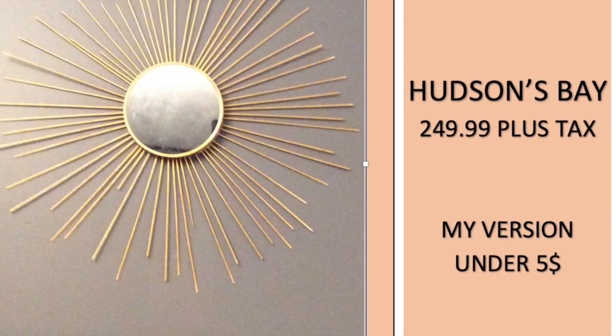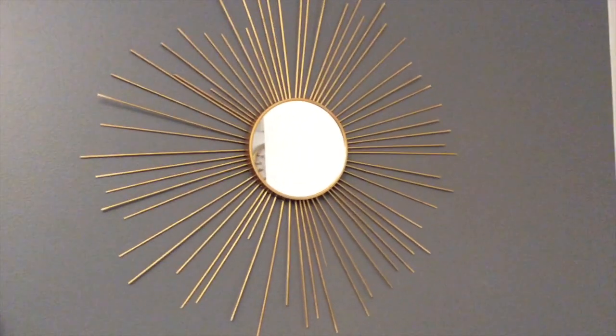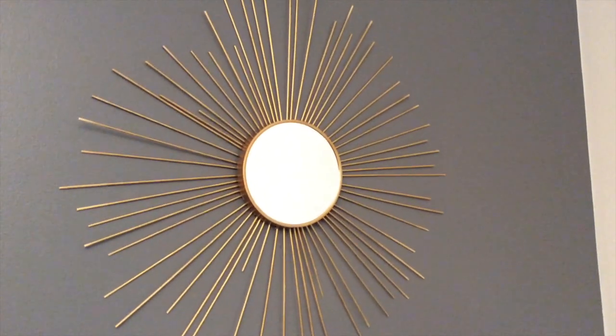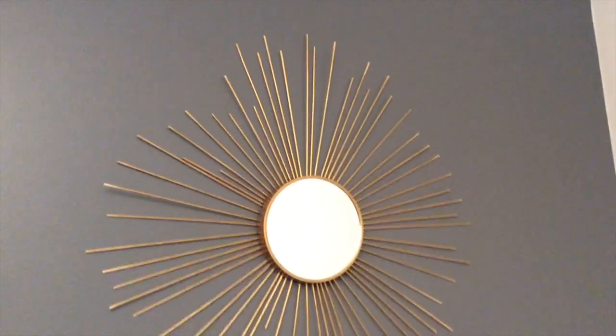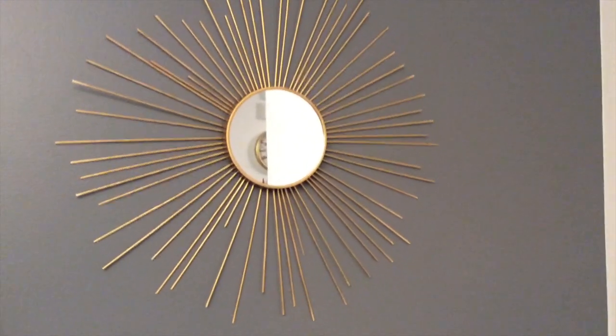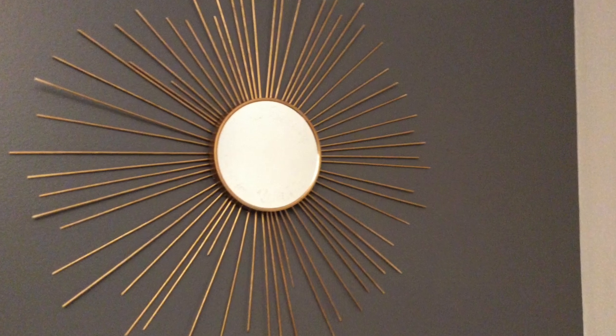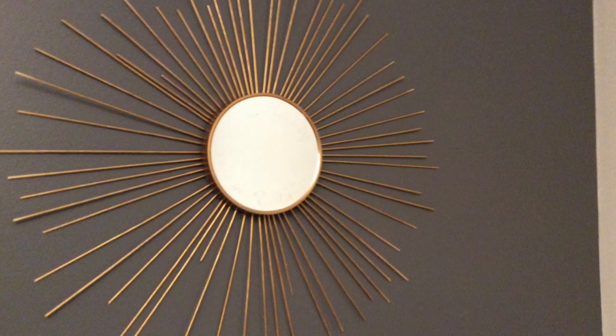And this is the final look of my project — I think it looks super nice! You can cut the skewers to whatever shape you desire; I like the way it looks here, but you can definitely create your own style with this. I hope you enjoyed this video — if you did, please leave a thumbs up and I hope you subscribe to my channel.